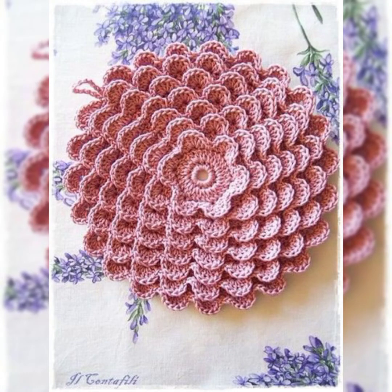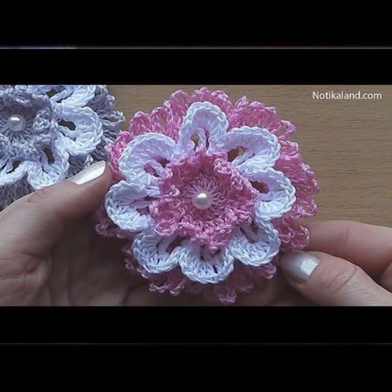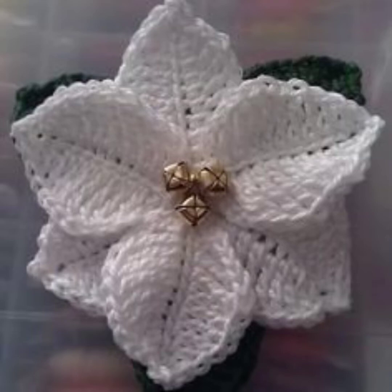Hello guys, welcome back to my channel Crochet Patterns. In this video I have a collection of flower patterns which you can make with crochet, and you can just stick them or stitch them on any kind of project — any kind of bag, frock, or anywhere, whether it's a crochet pattern or simple fabric.